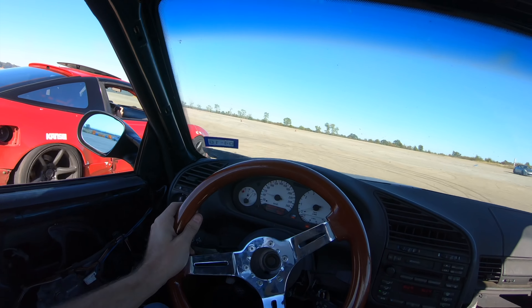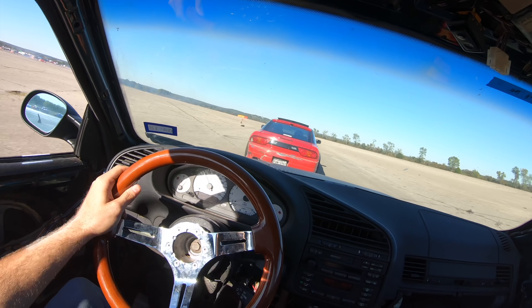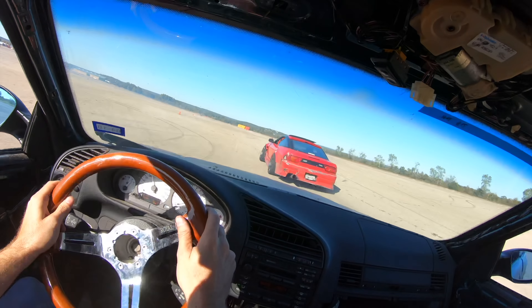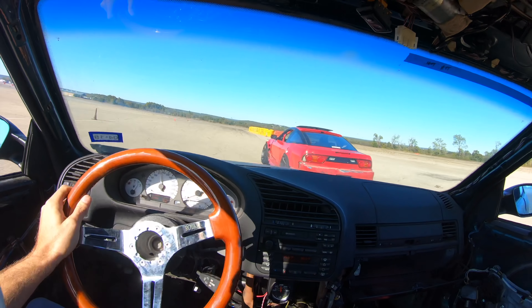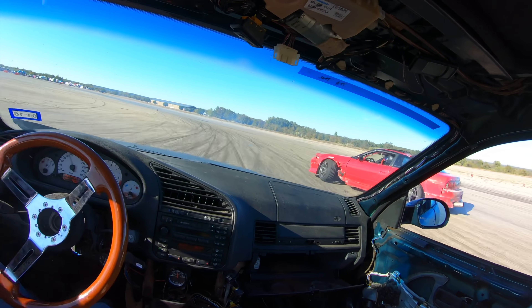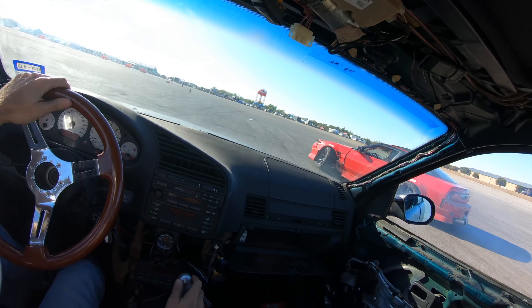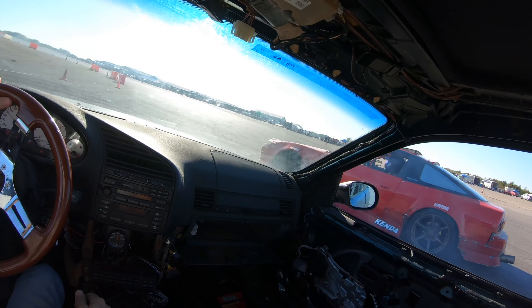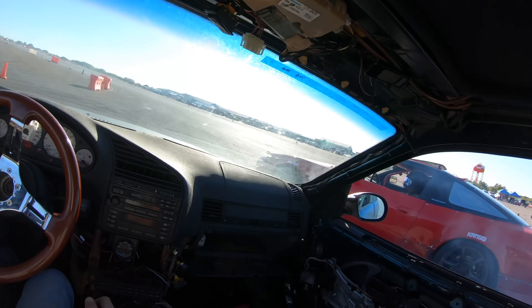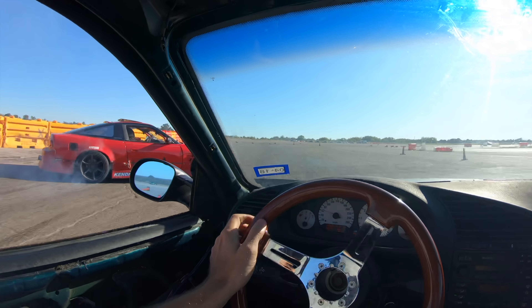Welcome to another installment of helmet cam footage off Aaron's helmet cam. This is my E36 M3 at Lone Star Bash — about 210 wheel horsepower, stock drivetrain, SLR kit for angle, BC Racing coilovers. I have Inky wheels with a Nissan pattern, so it's wide body with adapter spacers, and 265 scrubbed Kendas in the back.